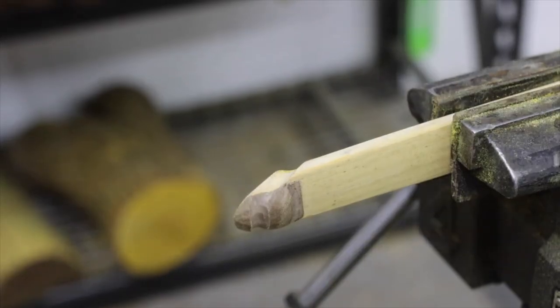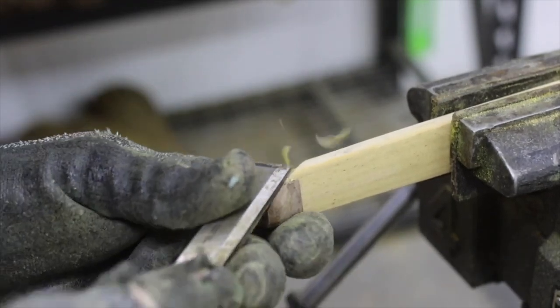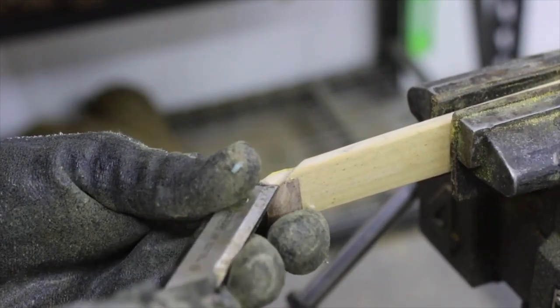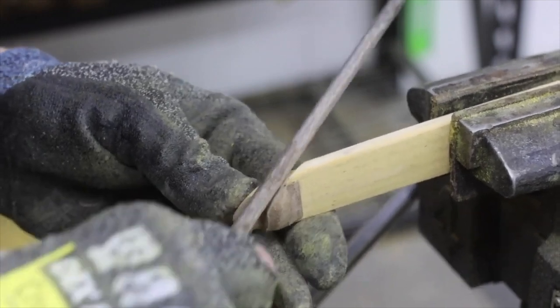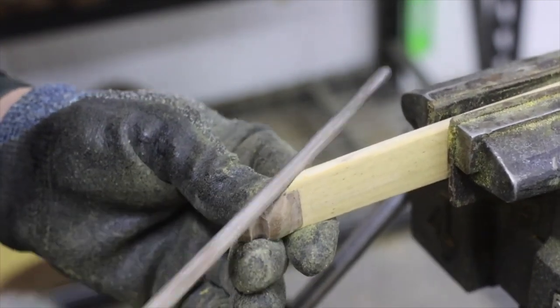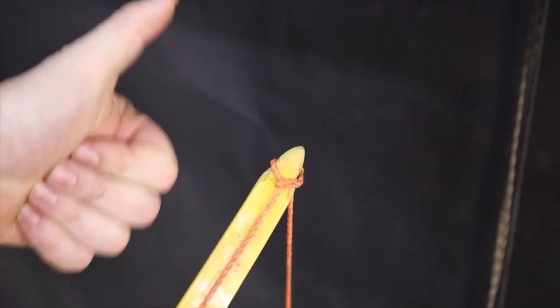The first step to proactively preventing limb twist is to make sure your nock grooves are equal on both sides. As you file in the nock grooves on the left and on the right, if one groove is deeper than the other, that could cause limb twist. That's the easiest type to correct, but it's something to keep in mind. Additionally, if you're using a tillering string, the quick release knot in one of the nock grooves could not be centered, which can make limb twist appear to be happening when it's actually not.